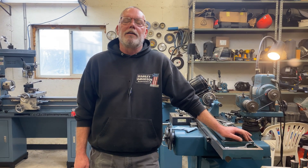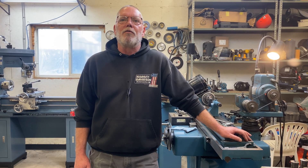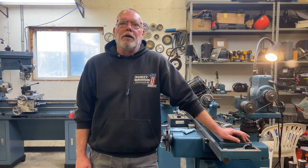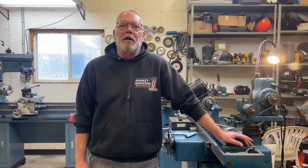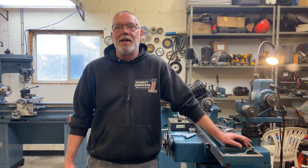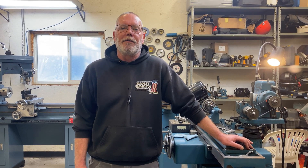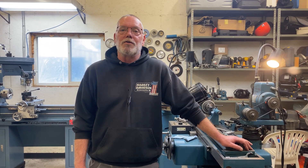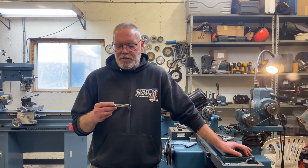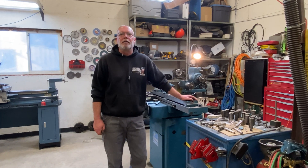Hey everybody, welcome back to the channel. Today's video is inspired by one of our viewers, Davo from Australia. Dave saw our last video on how to sharpen a tapered reamer and explained that he had a whole bunch of straight reamers he was going to use that method to custom size — they're currently SAE size and he wants to bring them down to metric, so that won't work. Today we're going to show how to custom size a straight reamer. If you missed the video on how to sharpen a tapered reamer, I'll put a link in the description below.